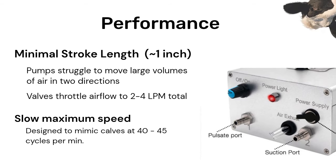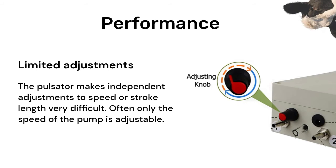The pulsator makes adjusting the speed and stroke length difficult. Typically, if anything is adjustable, it is only the speed of the pump.